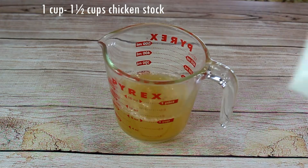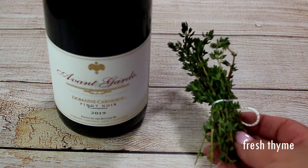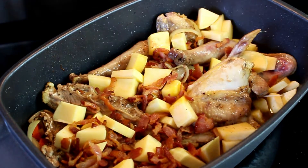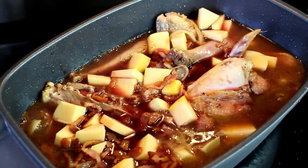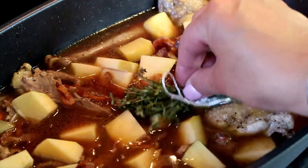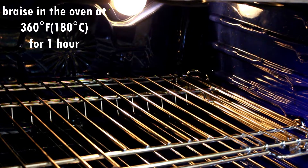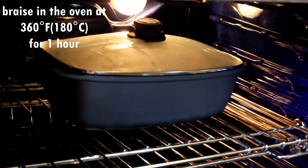For the sauce we're going to need a quarter cup of good cognac or brandy, one to one and a half cups of chicken stock, and two cups of red wine — I'm using Pinot Noir, but you could use Burgundy or whichever red wine you prefer. The cognac goes on top, then the chicken stock, then the red wine. Add your fine bouquet on top, close the lid, and this goes into the oven to braise at 360 degrees Fahrenheit for about an hour.